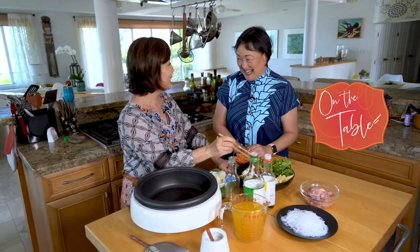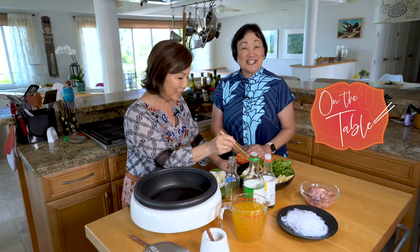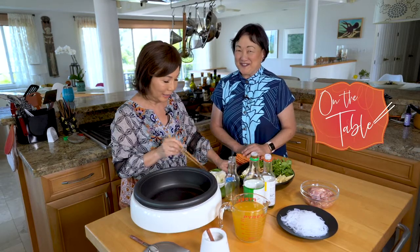Hi, I'm Lynette Lotam, and we're on the table with Melanie Kosaka, who's going to teach us how to make chicken heka — a heck of a good meal.